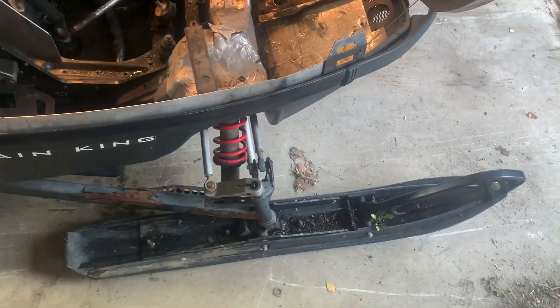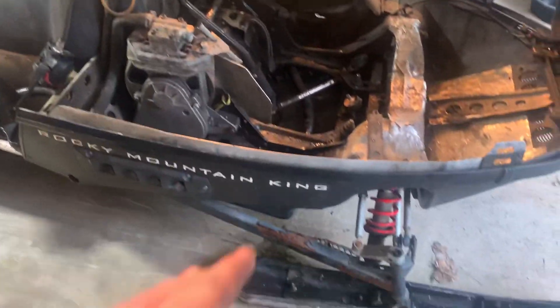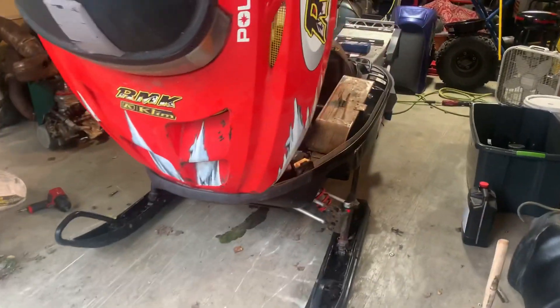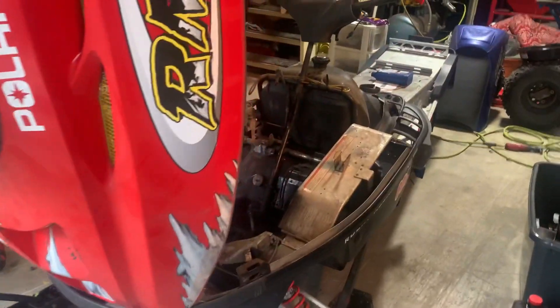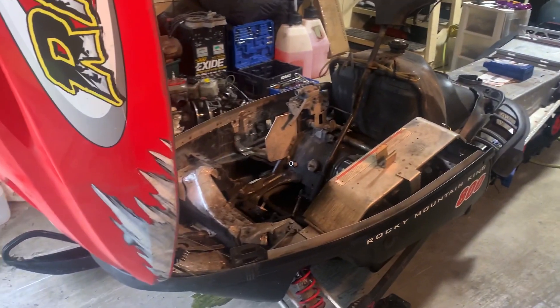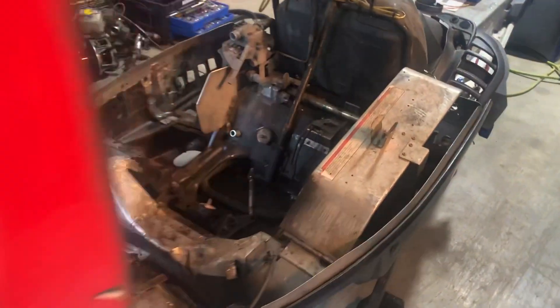I also swapped out the skis — I'm keeping the blue skis. I have a guy wanting to buy what's left of this because his kids went out and destroyed both sides of the front suspension on his sled. It kind of works out: he'll be able to fix his sled, have some spare parts, and I'm going to get a decent chunk of my money back out of this thing.